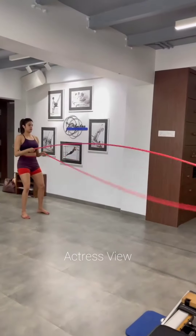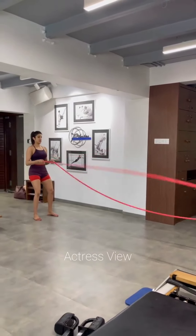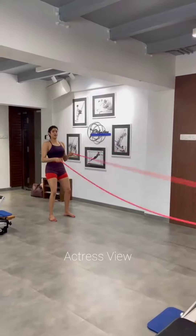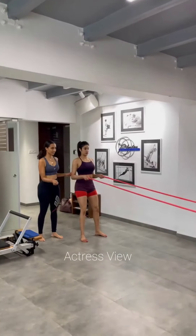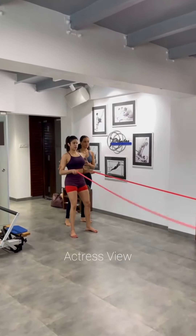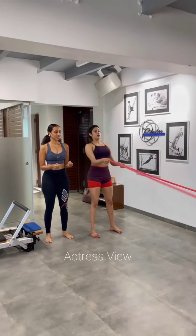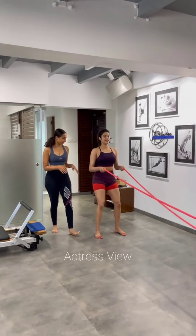The actress also believes in the importance of warming up before workouts and cooling down afterward. A proper warm-up prepares the body, increases blood flow, and reduces the risk of injury. Janhvi's warm-up routine includes dynamic stretches, mobility exercises, and light cardio, while after her workout she dedicates time to static stretches and foam rolling to help her muscles recover and prevent tightness.